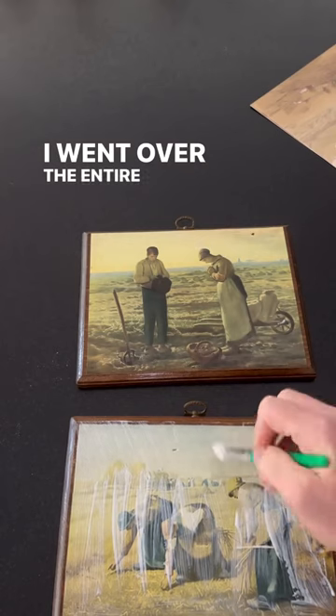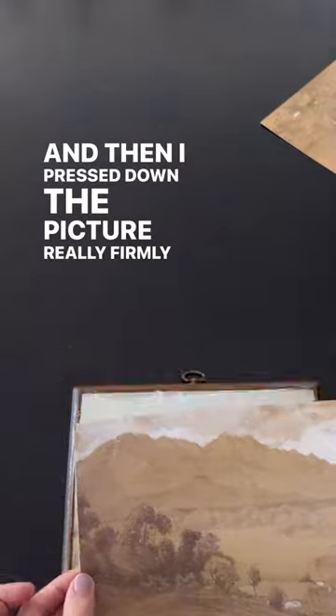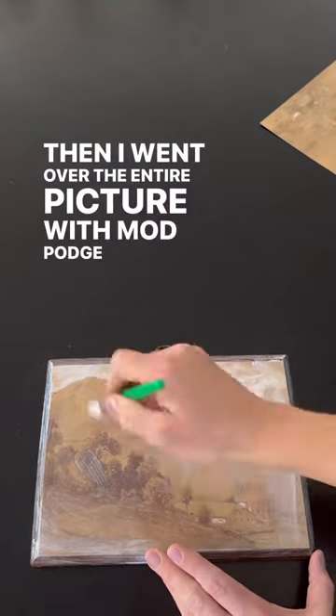I went over the entire picture with Mod Podge and then pressed down the picture really firmly to make sure it was stuck on all sides. Then I went over the entire picture with Mod Podge again.